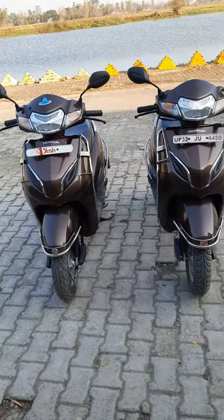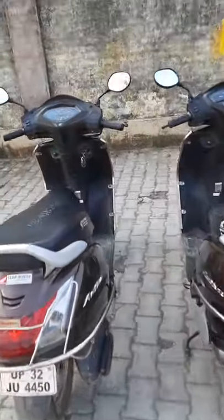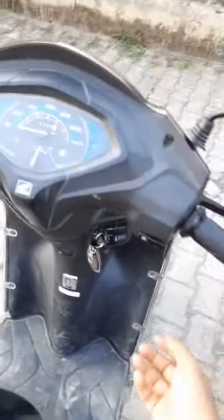I'm going to tell you what the differences are. The chassis, suspensions, and brakes — everything is the same, from the front and from the rear as well. Both scooters look the same, but what are the main differences between the two 5G variants?